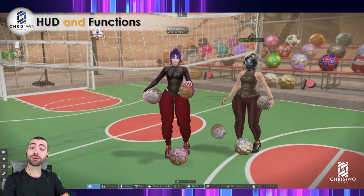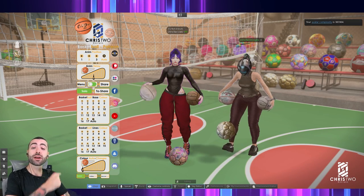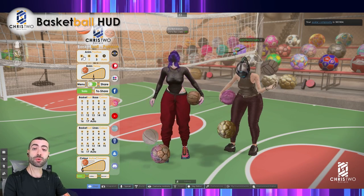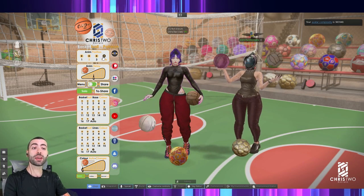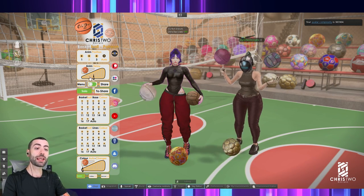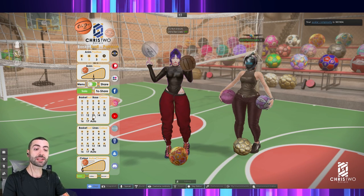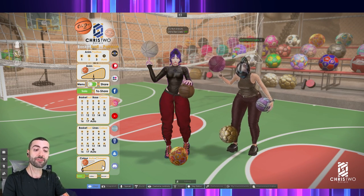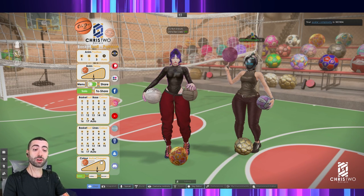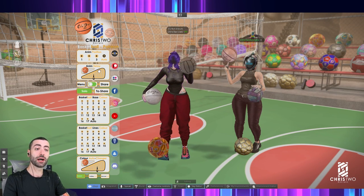Now let's open the HUD and talk about the functions. Starting with the basketball: we have animations numbered one, two, three, and auto. If you leave it on auto, it will cycle through all the animations. We also have animation delay, all the colors for the base color and basketball lines, and a color change speed control.